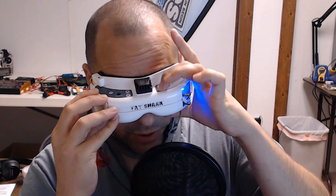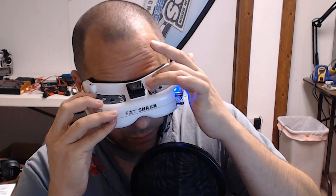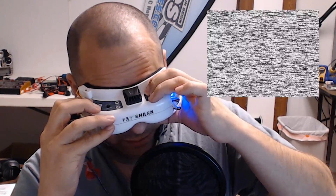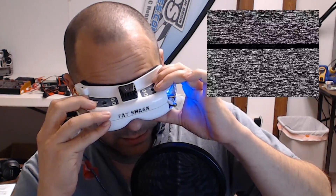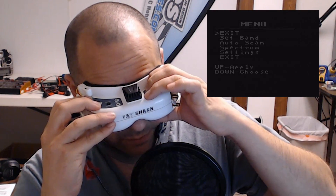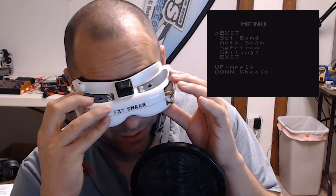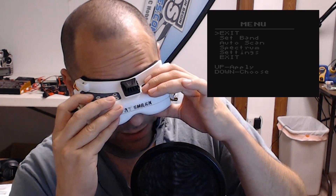Let me show you what I mean. In order to get into the menu, I have to do a special keystroke. The reason is that we don't want to accidentally enter the menu when we mean to change channels. The special keystroke to get into the menu is: channel down, up, up, up really fast. Every time you want to go into the menu you have to do down, up, up, up. You get pretty good at it, although as you can see, even with practice sometimes you flub it.